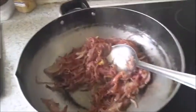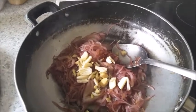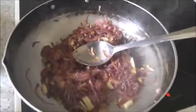Now I'm going to add six to seven cloves of garlic and one inch of ginger, sliced or chopped. Mix it and fry for about two to three minutes, then add the ground masala. Keep the green chilies for later. The masala is ground — now I'm going to add it to the onion mixture.